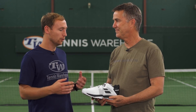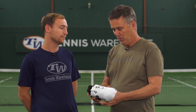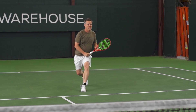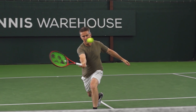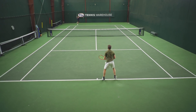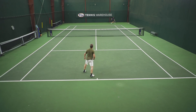Next up we have Granville. Granville, I know you're kind of new to Babolot shoes — how did the SFX3 work out for you? It was a really interesting playtest and I was looking forward to it for that reason. First thing I noticed as soon as I got on the court was this interesting outsole pattern — it sounded like sandpaper, which was initially a little disconcerting, but what it turned into was pretty darn good traction out there. It's also got a very solid, stable heel platform.